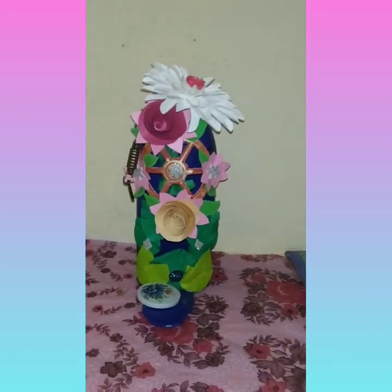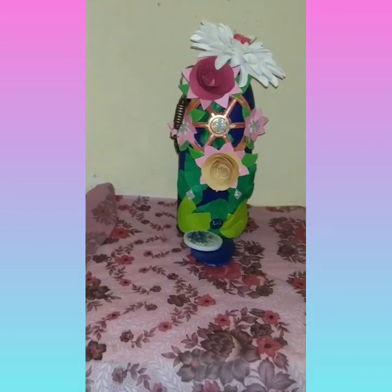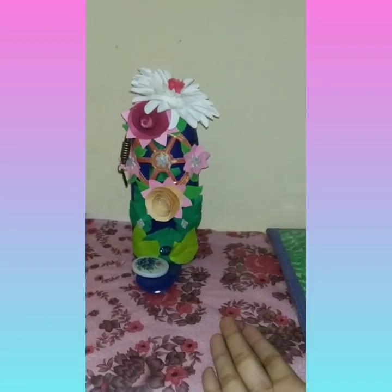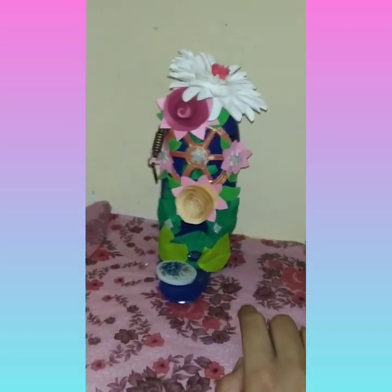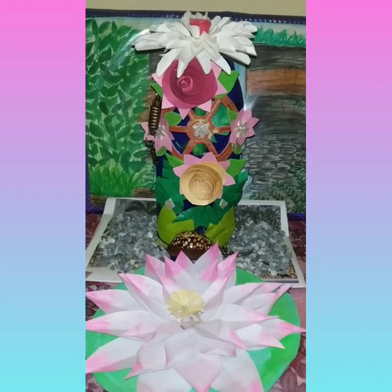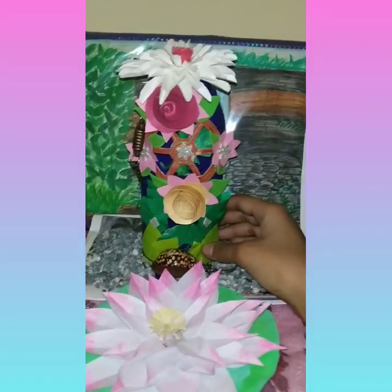If you have any waste bottle, you can use it to make this home decoration. It is very beautiful and easy — you can try this at your home. You can decorate it more by decorating the surroundings. I have put some gravel, and there is a lotus flower, and you can stick a stone inside it.